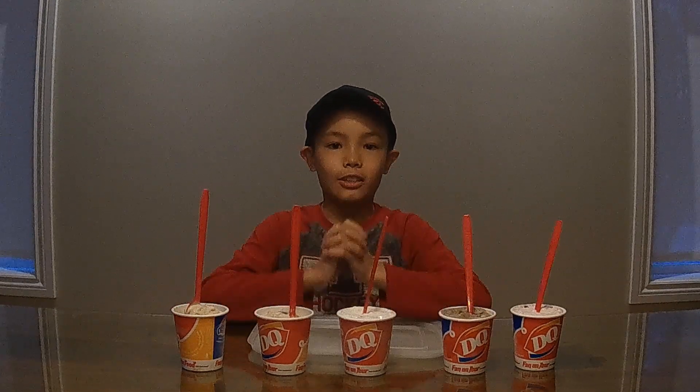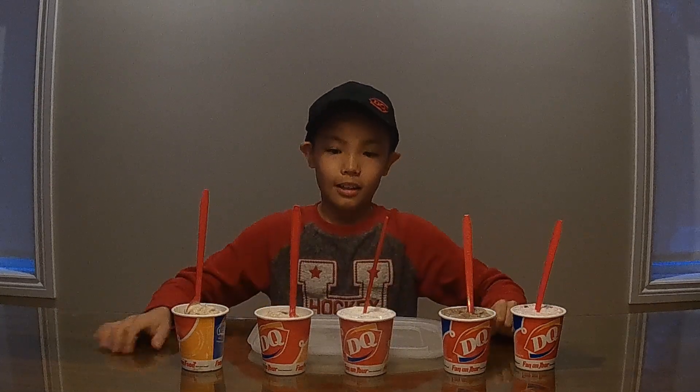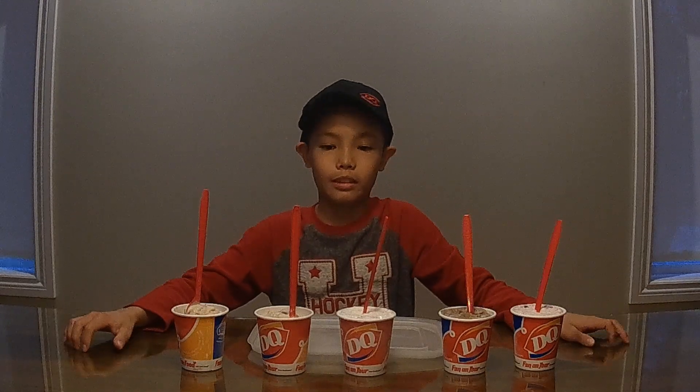Next is Cotton Candy. This was on the menu last year, so I've tried this one. It's cotton candy sprinkles and cotton candy syrup and vanilla ice cream.